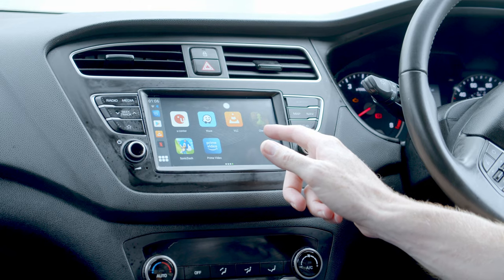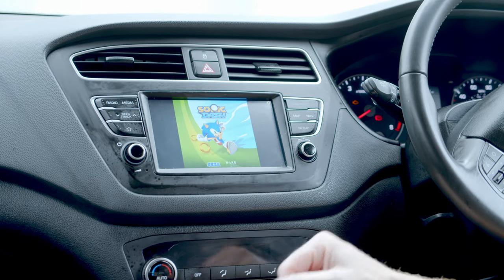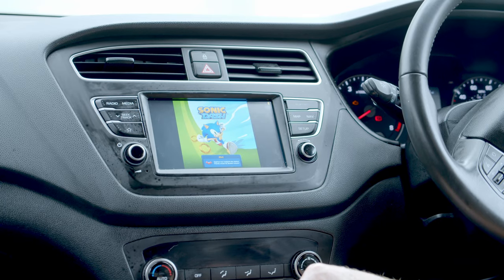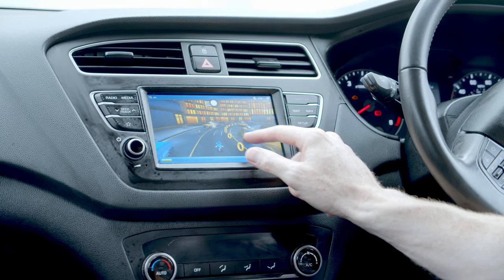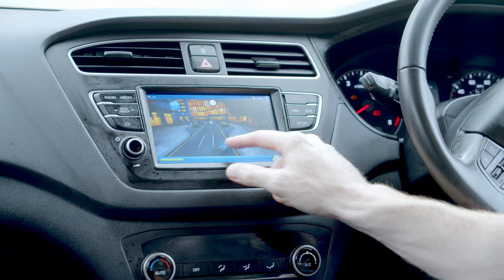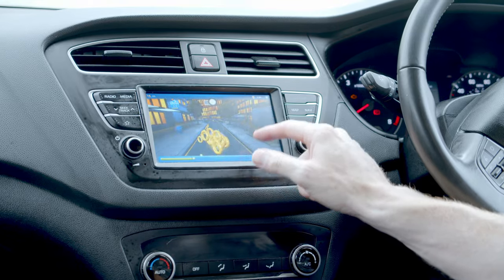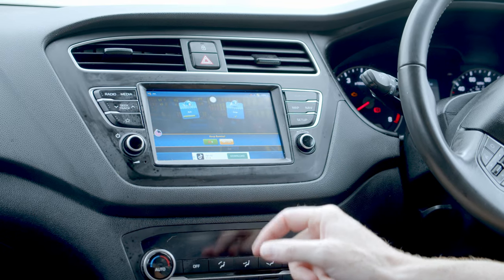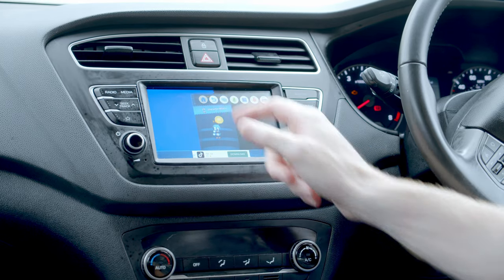I have put a couple of apps on. I've gone ahead and installed Sonic Dash — I just picked a random game off the Play Store. It's not a game I normally play but I thought it was worth showing you what it looks like on the screen. You can go side to side and it actually looks all right. If you knew what you were doing you could have quite a good time playing on this screen. To go back, there's no back button, but if you touch anywhere on the screen the white dot appears and you can get back to the home screen.